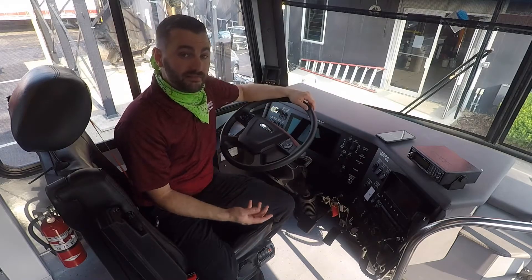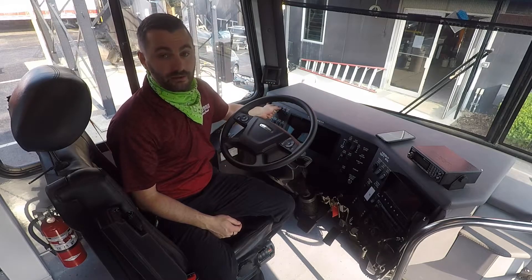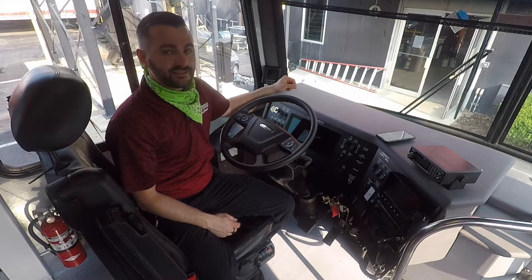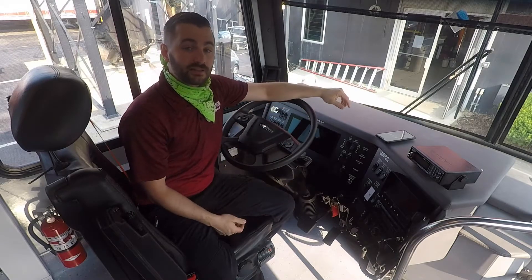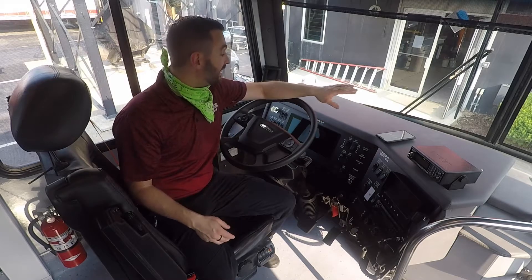Like a normal air brake vehicle, if the air pressure is too low, this park brake will not release. Typically, you're going to let your air system get up to about the 120 PSI range before you ever try to drive the vehicle or anything like that.